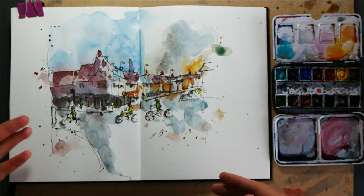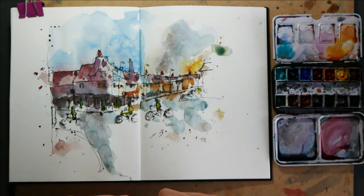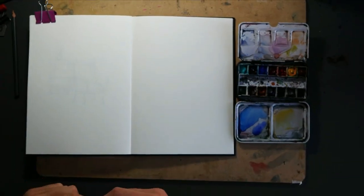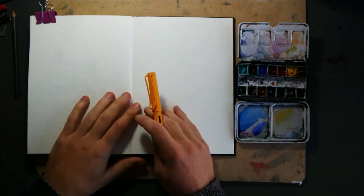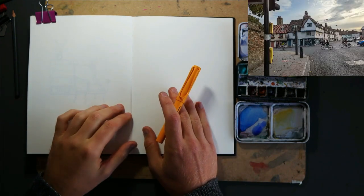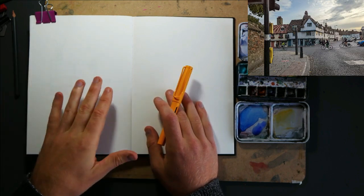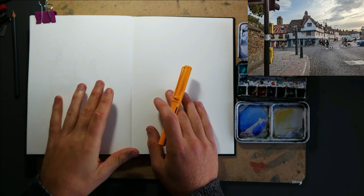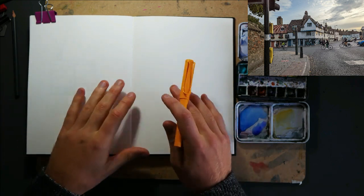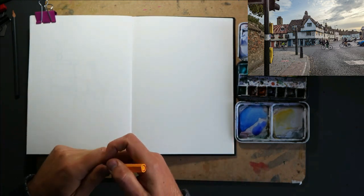If you find this interesting, or if you don't, or if you think there's things which are great or things you would have done differently, let me know in the comments - it's always interesting to hear people's perspectives. So hello everyone, it's Toby from Toby's Urban Sketch and today we're going to be sketching this interesting scene from Cambridge. It's Magdalen Road in Cambridge, just heading down to a little bridge over the river. Lots of interesting old houses and some interesting perspective and things to work with. So how are we going to get this scene down? Well, let's just go for it and find out.